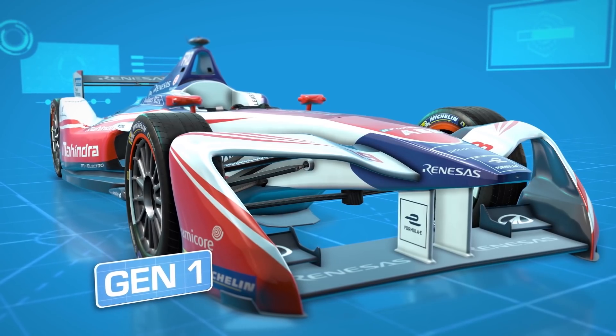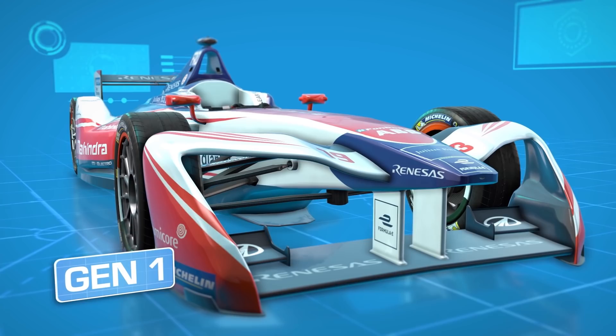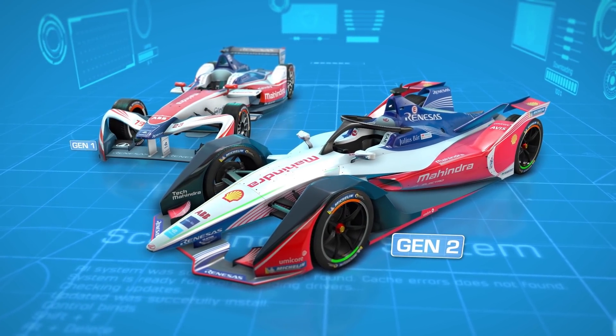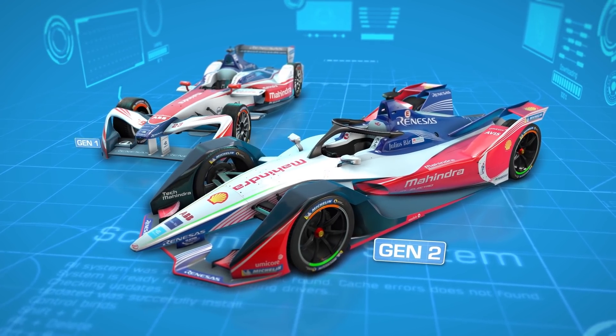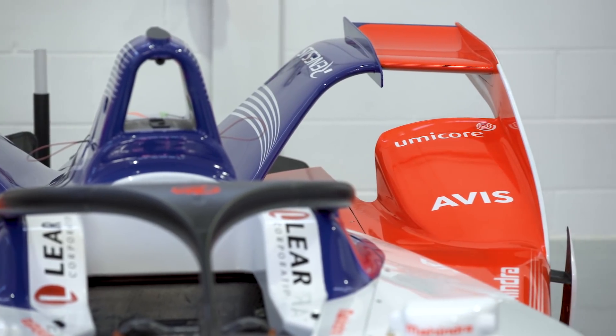Aiming to hang onto the properties from the old car which enabled close on-track action with minimal aerodynamic disturbance, Formula E has updated the aesthetics of the package to bring the championship into a brand new era, while also boosting the efficiency of the underbody and reducing reliance on wings for downforce.